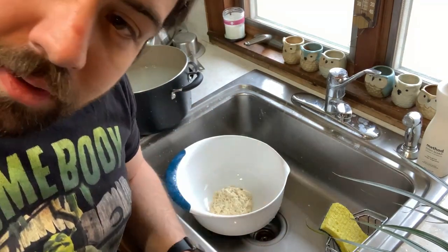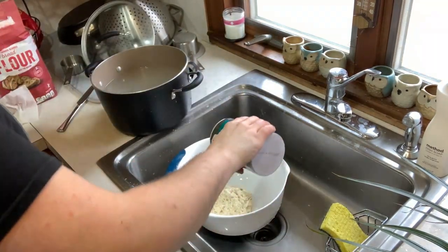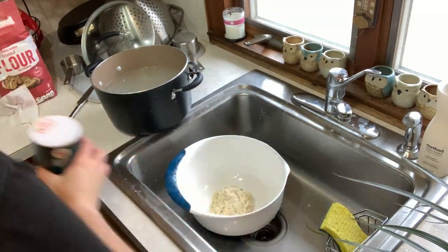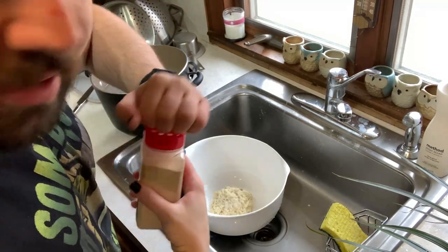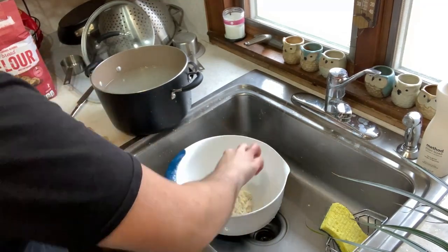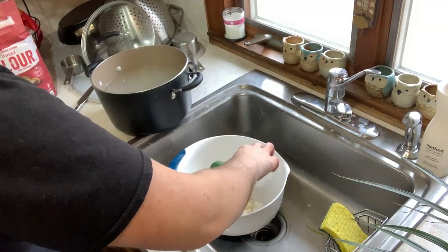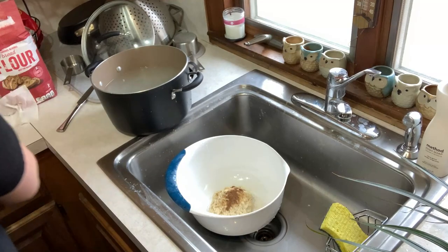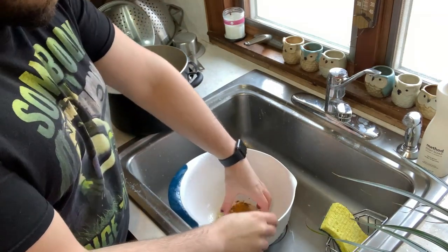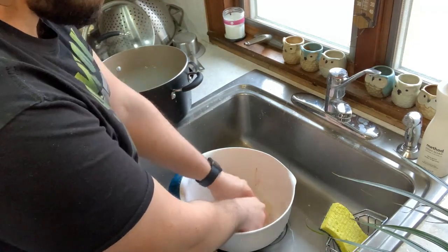And we have to season it. I'm going to use salt — I don't have any quantities for these things, it's going to be more than you think, because the material is very plain. Garlic powder. Some ground cumin. Some allspice — that was a lot, but I'm fine with that. And I'm doing some turmeric to give it some interesting color. And then just gently work this in, making sure you don't get clumps of the spices anywhere.